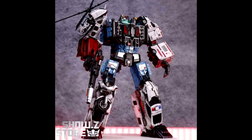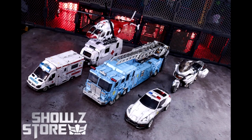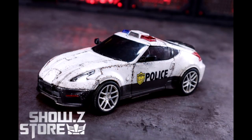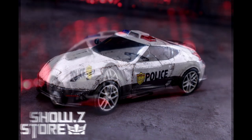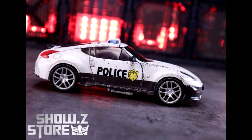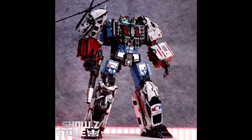It looks like Generations Toys is still around — they're releasing a box set of their Defensor or Guardian. It's going to be a set of five in a box set, and it's a battle damage version. It took almost five years or more to get the final Hotspot, and now they're doing a battle damage box set. It's kind of out of scale with the combiners we have now, but if you like that kind of thing, Generation Toys is giving us a battle damage version of their Guardian.